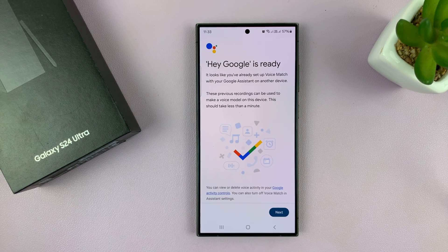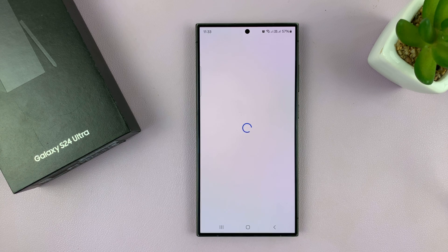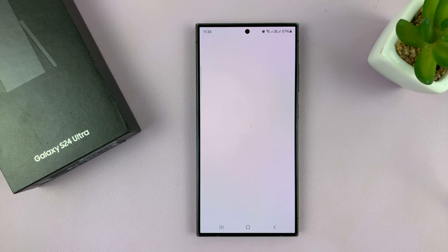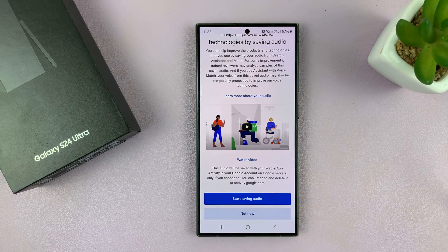And it says Hey Google is ready. That's because I have set it up on my Google account on other phones before. So I'll just tap on Next, then tap on Not Now. And that's it.